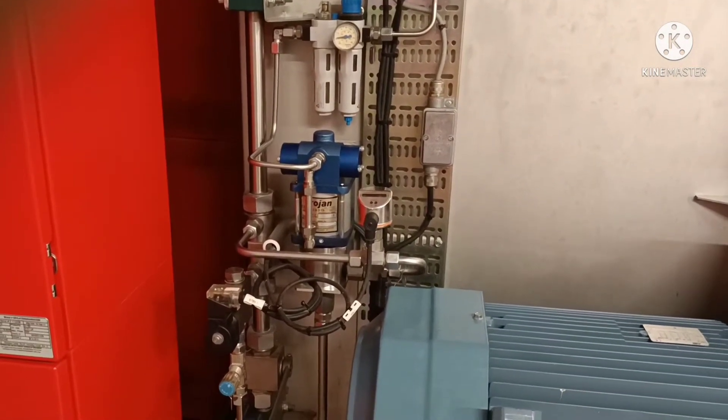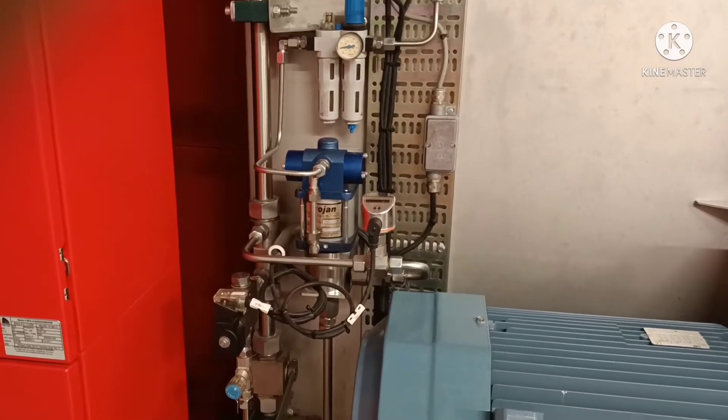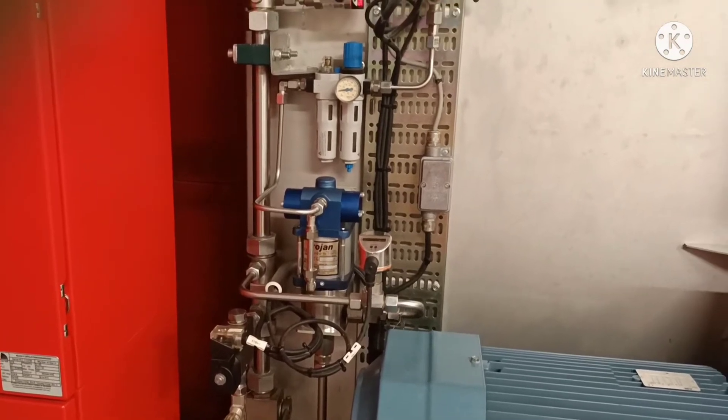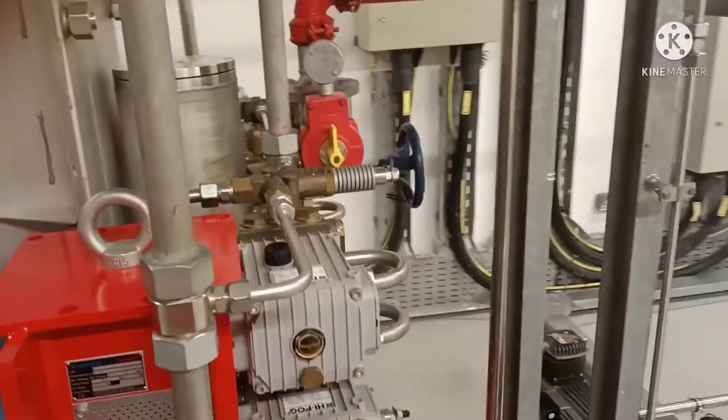If the jockey pump cannot handle any leakage or any fire conditions, then it will start the electrical pumps together or one by one.